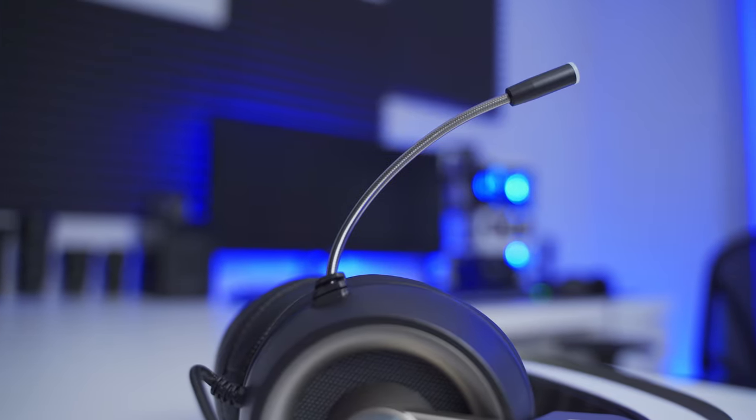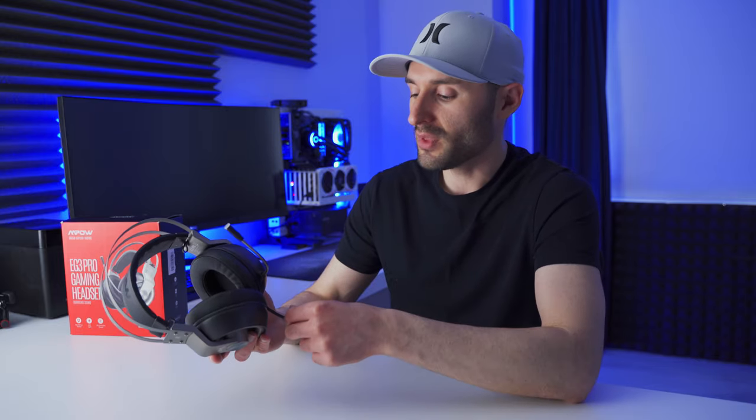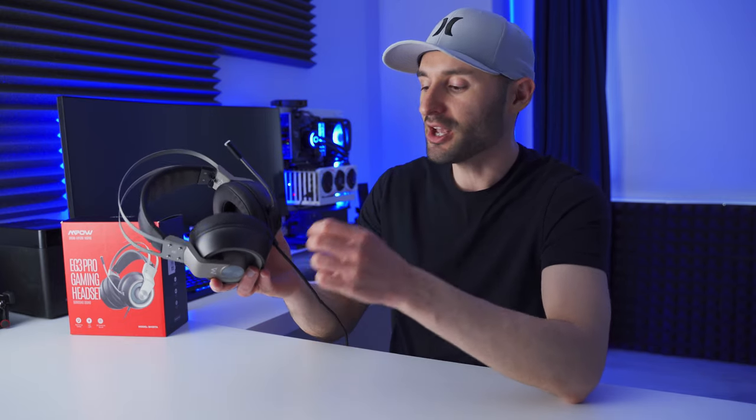The microphone boom is super flexible, but it's permanently fixed to the headset, so you can't take it off even if you don't intend to use the mic. That's not a huge deal because you can just bend it and flex it out of the way. The cable feels like it has a little bit of play at its connection point to the ear cup, so it's probably something you're going to want to be careful with — you don't want to put too much strain on the cable, just to be safe.